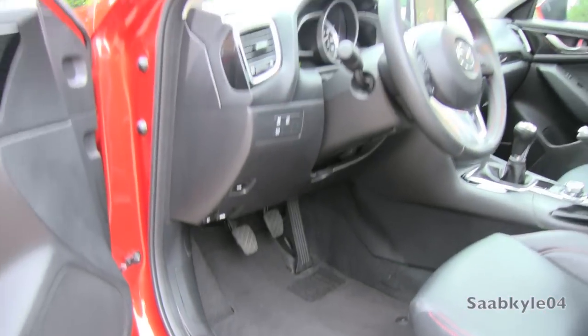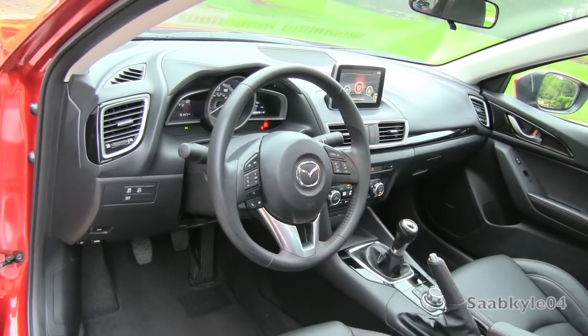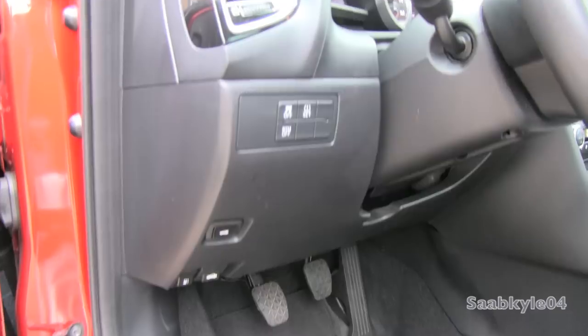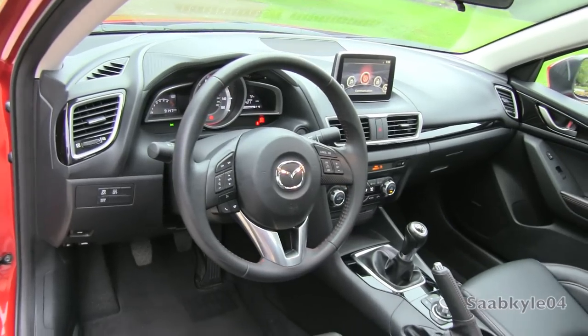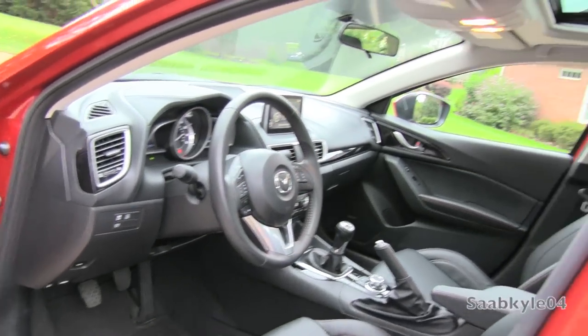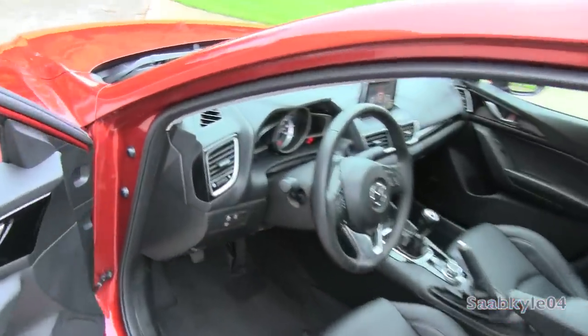Optional aluminum door sill plaques and logoed floor mats are available, along with a full manual tilt-telescoping steering wheel. On the left-hand side you have your fuel cap release, trunk release, hood release, blind spot monitoring, traction control, and tire pressure monitoring system. The dash is subtly accented in satin brightwork and high-gloss black veneer, nicely finished off with an optional sunroof.